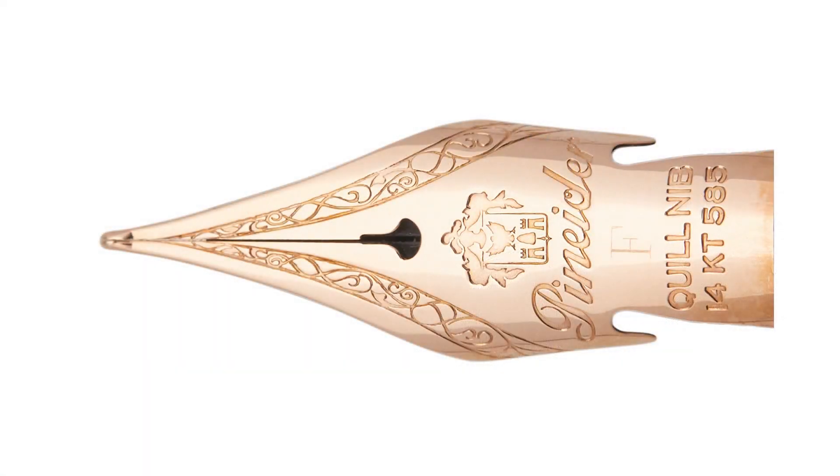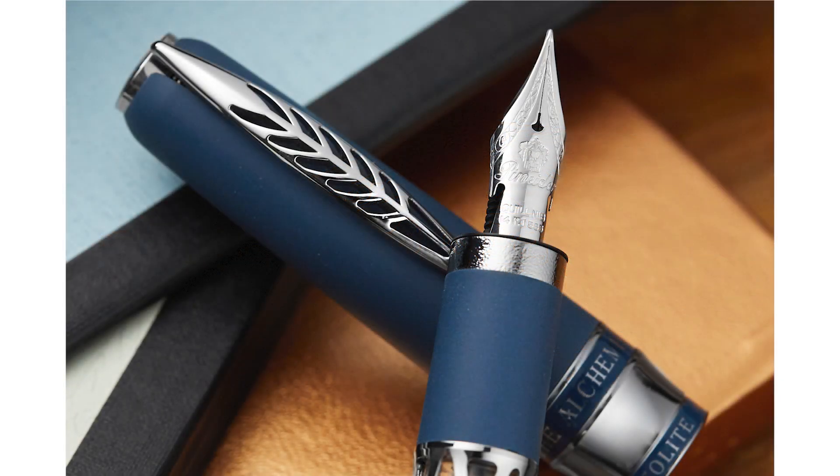Number four: the Penider Quill nib — sometimes called the Hyper Flex, though we don't call it that because it sends the wrong message. This is my number one most beautiful nib, stunningly gorgeous — maybe other than that one limited edition Tibaldi nib with the eagle on it. It has a great amount of bounce. The interesting thing is that when it does flex, the tines don't really spread apart as much as they just move up. It's a very pleasant writing experience. But do you get a lot of line variation? Not really — it's more of a soft nib.